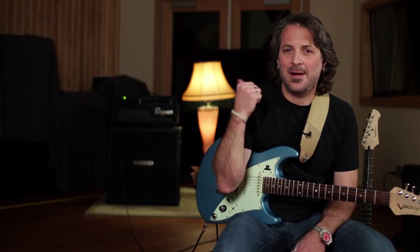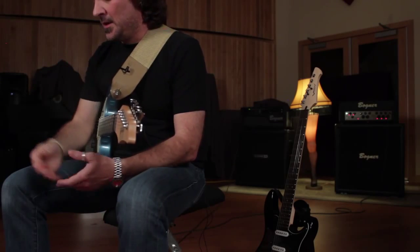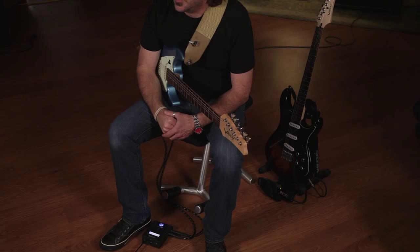I brought a couple of my amps into the studio today just so I can show you how easy it is to run the G70. I have a Bogner Alchemist on that side and a Bogner Goldfinger 45 behind me on that side, all being controlled here by a G70 on the floor.